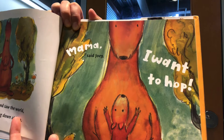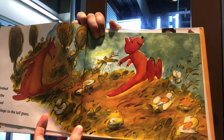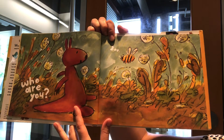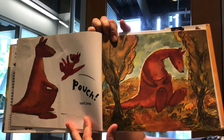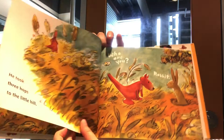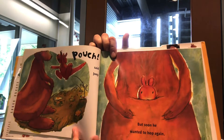Mama said, 'Joey, I want to hop.' He climbed out of the pouch and took two hops to the tall grass. Mama said, 'Joey, who are you — Bee?' 'Pouch,' said Joey. But soon he wanted to hop again. He took three hops to the little hill. 'Who are you?' 'Rabbit.' 'Pouch,' said Joey.